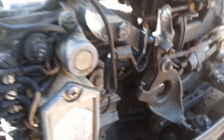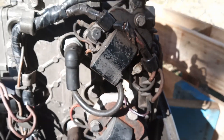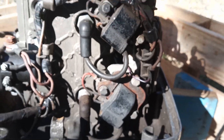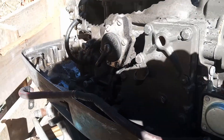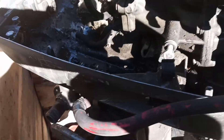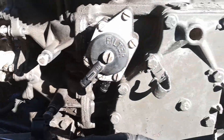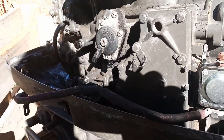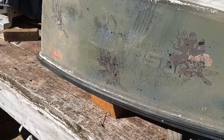It's an old Johnson, it's been kept pretty crappy, but it runs. I'm gonna clean it up — not restore it or anything — just clean it up, get it running, and use it in the new boat. It's ugly, but it says Johnson on it.